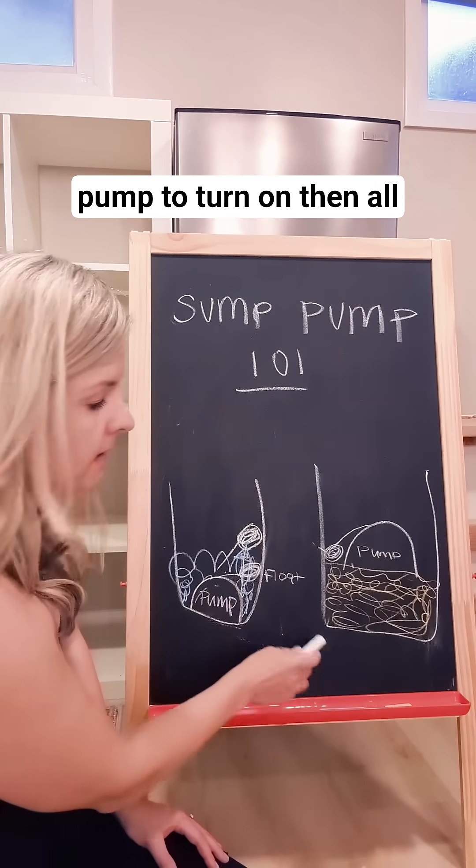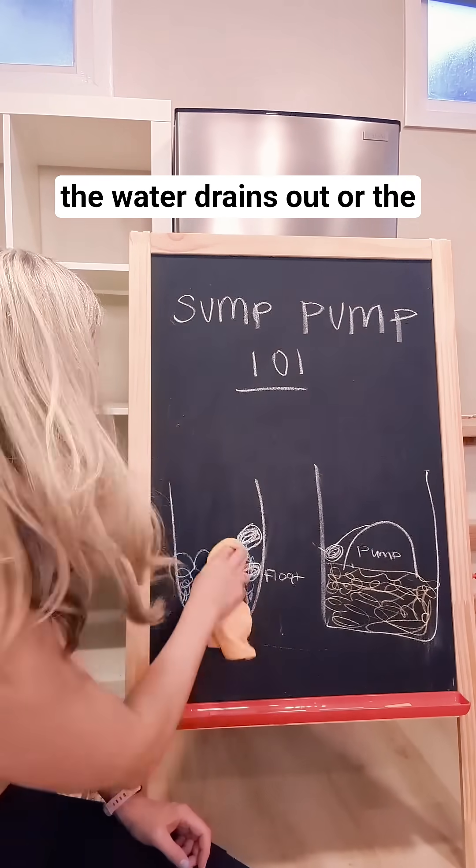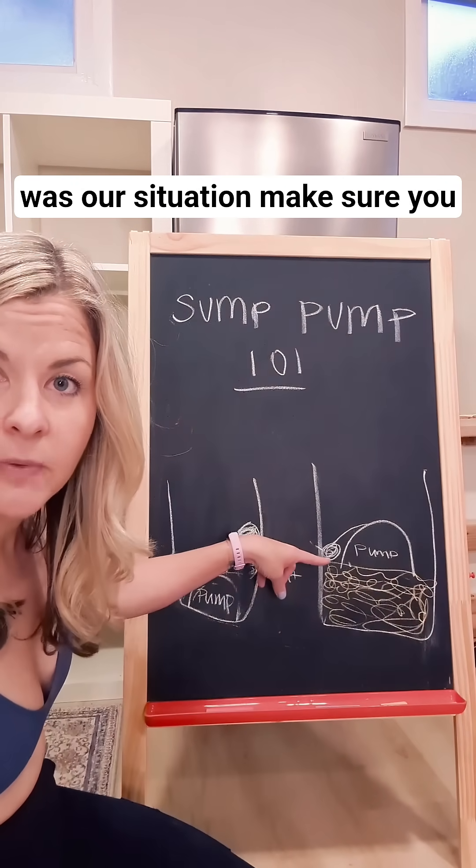It triggers the pump to turn on. Then all the water drains out, or the pump pumps the water out. This was our situation.